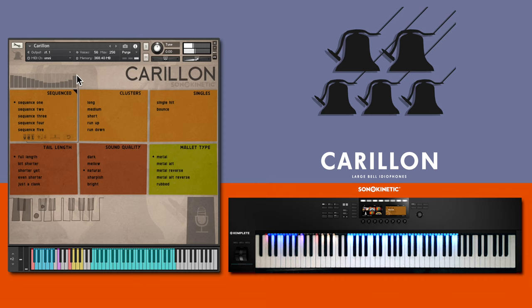Pressing the sustain pedal will activate a four-second release envelope. Use this to give a gentle, natural fade out to the sound.